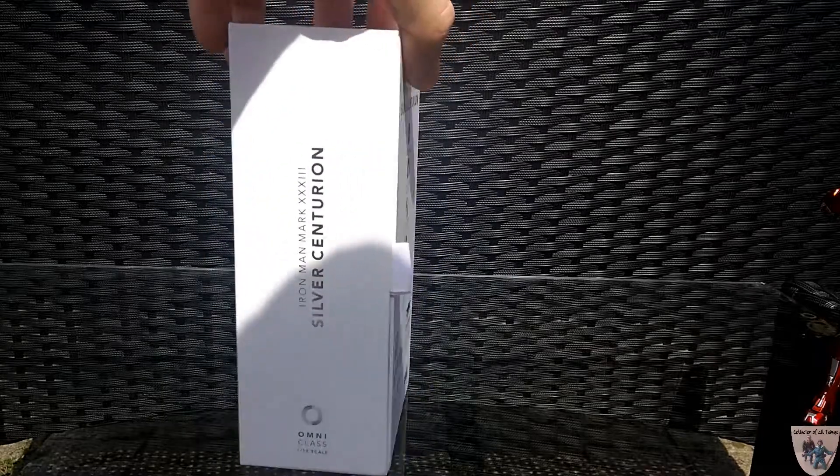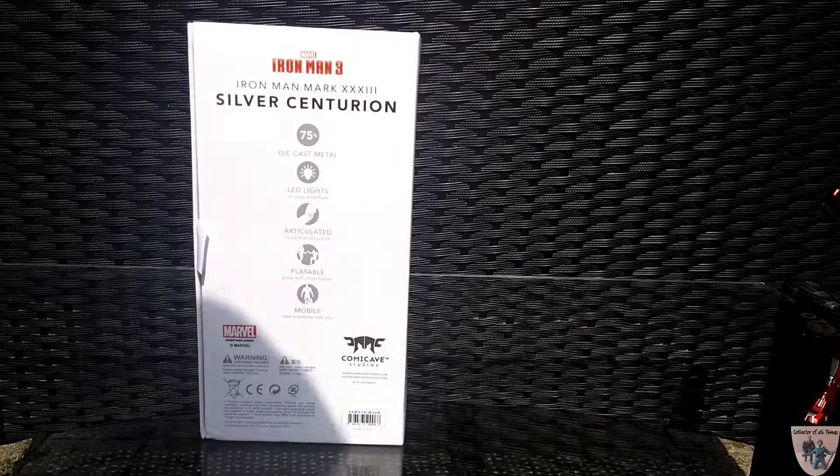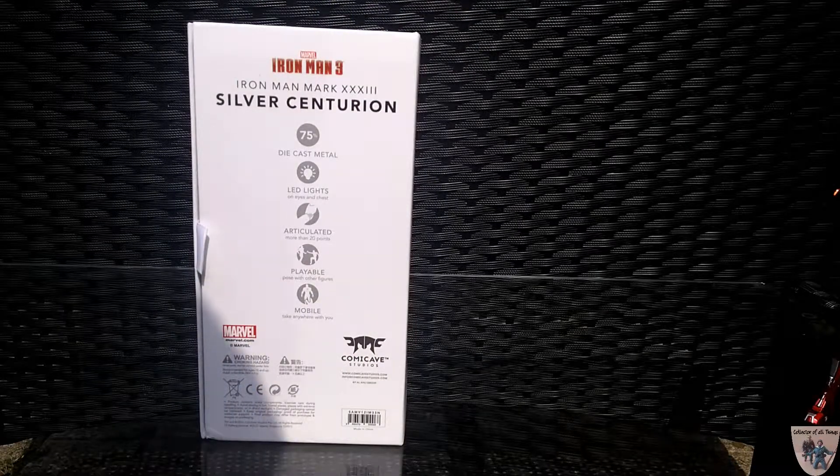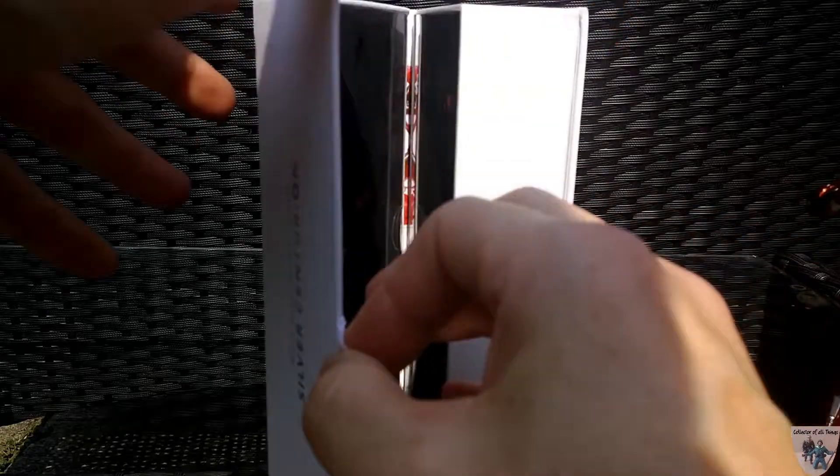On the side and back it talks about the figure: it's 75% die cast, has LED lighting in the eyes and chest, 20 points of articulation, poseable, playable, mobile, and easy to take anywhere. The way the box opens is crazy — it has a little magnetic flap.